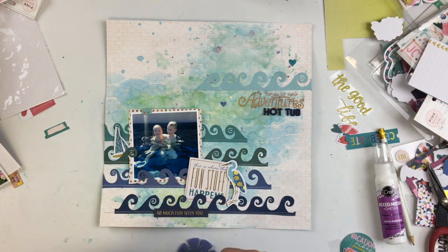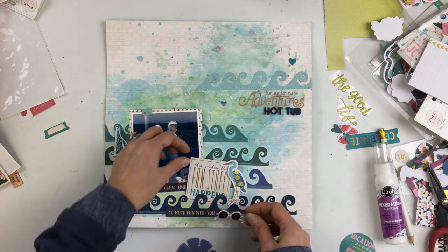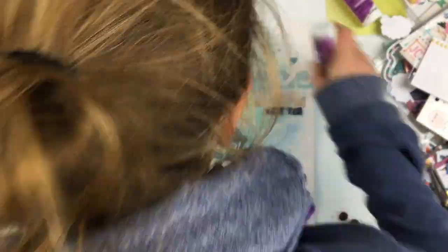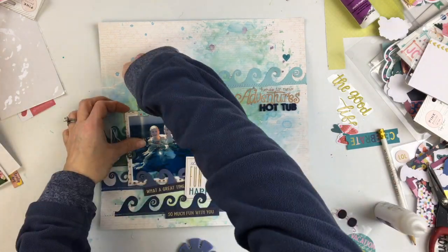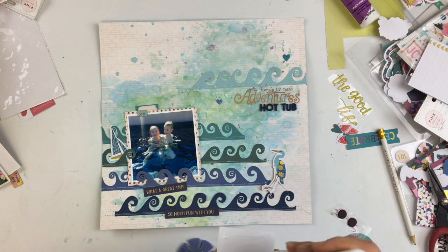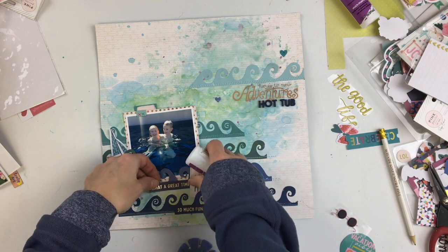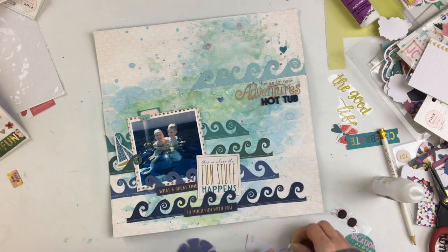I stitched the waves down using white thread on the bottom of each wave so it stands out. I tucked those phrases and stickers behind the waves. I also used a sticker from the Turn the Page collection that says 'here's to new adventures' — a clear gold sticker from the sticker pack. Then I used the hot tub letters from the Pick Me Up collection as well.